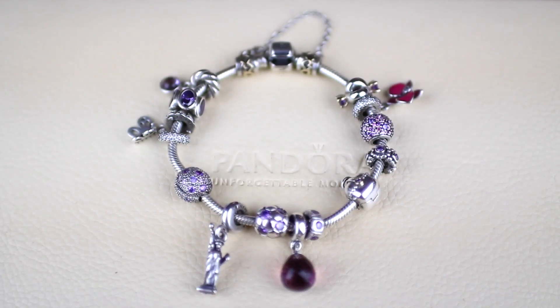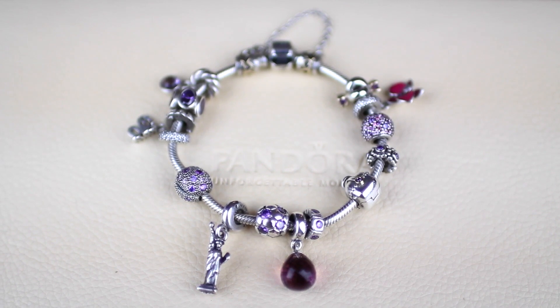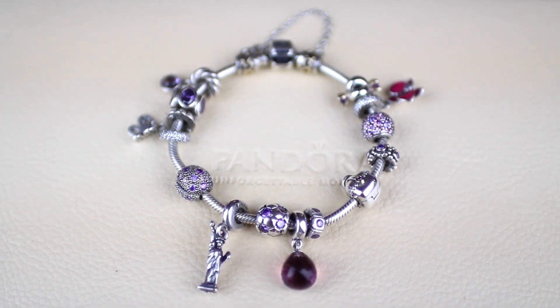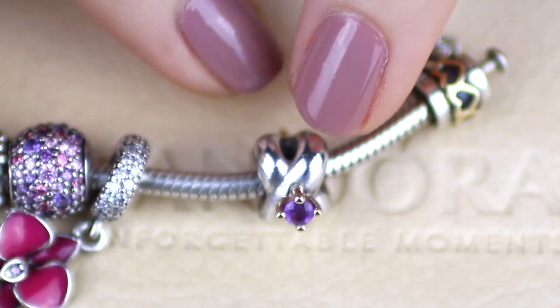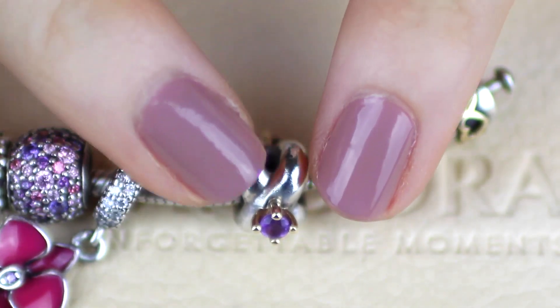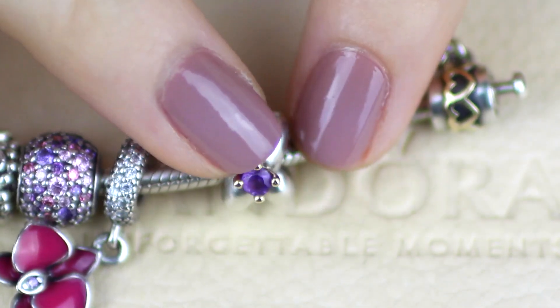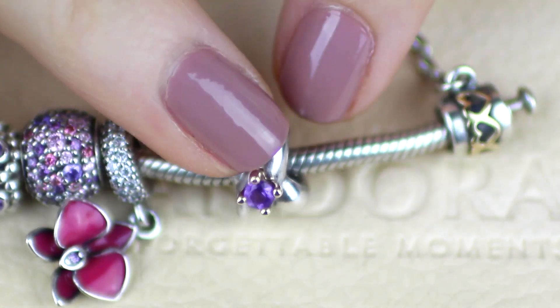This is my purple bracelet. I've got a lot of space left on it to add to, which I really like. Pandora is always coming out with really nice purple charms, and in their spring collection, which is coming out very soon, there are a lot of floral purple pieces so I'm pretty excited. First up on this bracelet is the interlocking hoop charm. This one is now discontinued — it's retired unfortunately — but it's predominantly silver with a purple zirconia and some gold claws. Tim bought this one for me as a surprise gift.